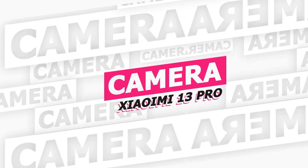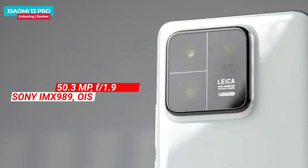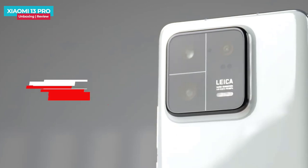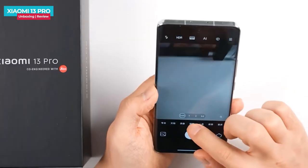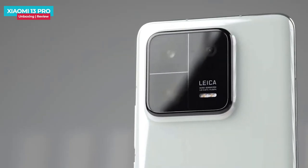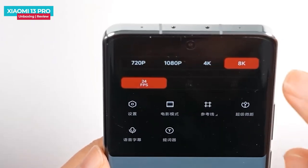Now let's talk about the camera. The Xiaomi 13 Pro has a primary 50.3 MP Sony IMX 989 1-inch camera sensor. There is a secondary 50 MP telephoto lens supporting 3.2x optical zoom, and a 50 MP ultra-wide lens covering a 115-degree field of view. In the camera app you can see 0.6x ultra-wide and 3.2x telephoto options, with up to 70x digital zoom. The phone can also record 8K video at 24fps.